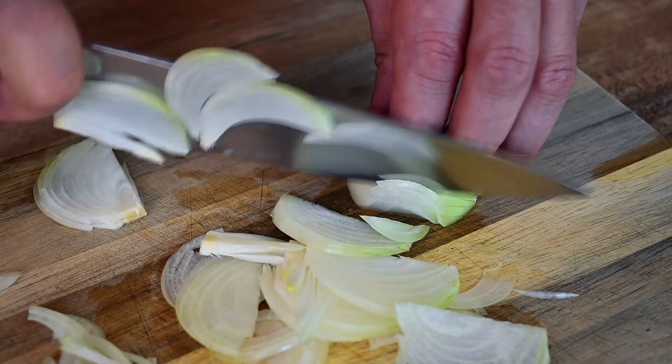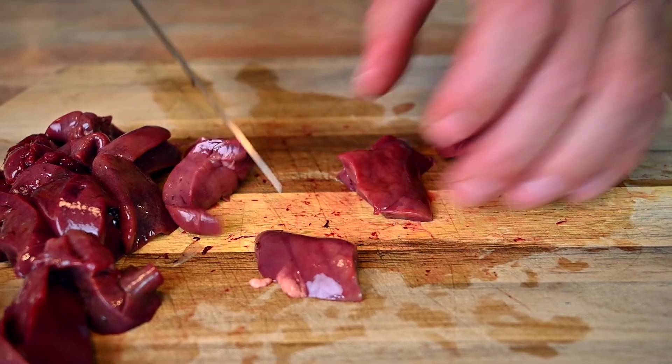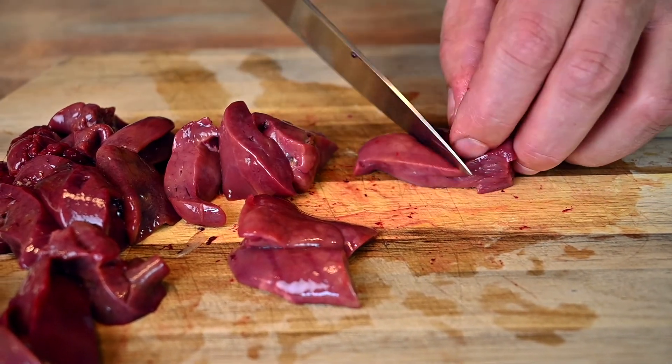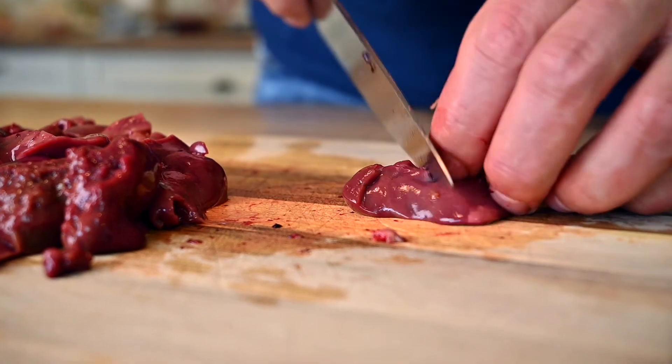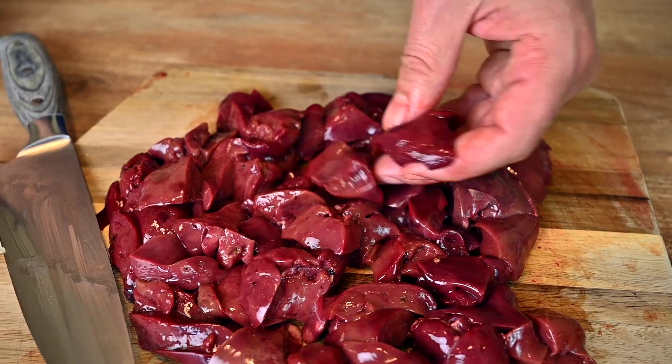No need to chop it finely as you want to retain some of its texture. Clean the chicken livers and remove any impurities or fatty parts. Cut the livers into bigger chunks up to about 1 inch in size. I'm working with about 1 pound of livers, which will serve 3 people.